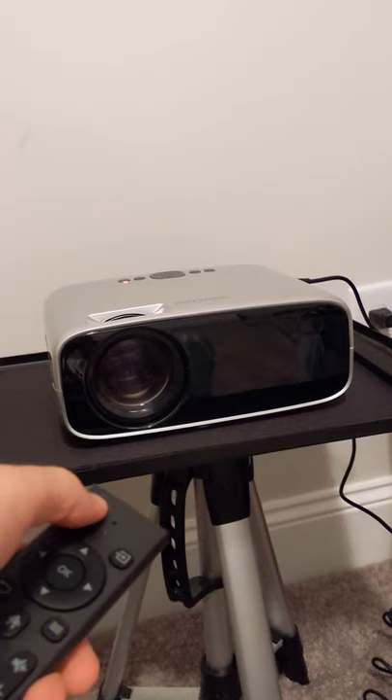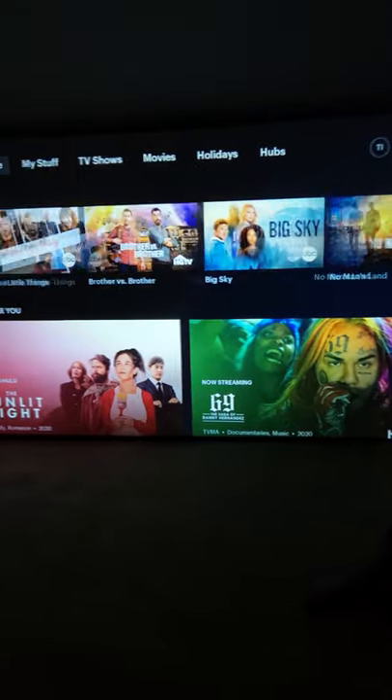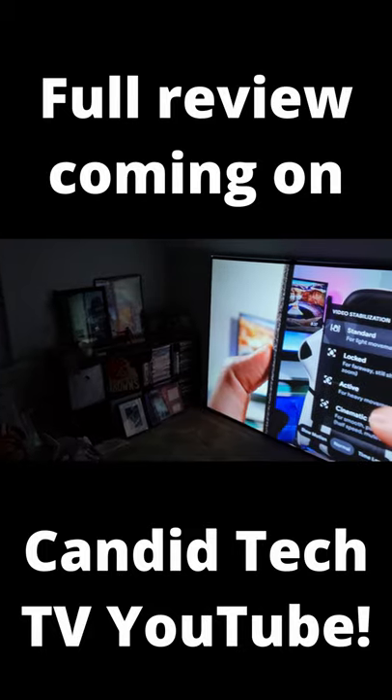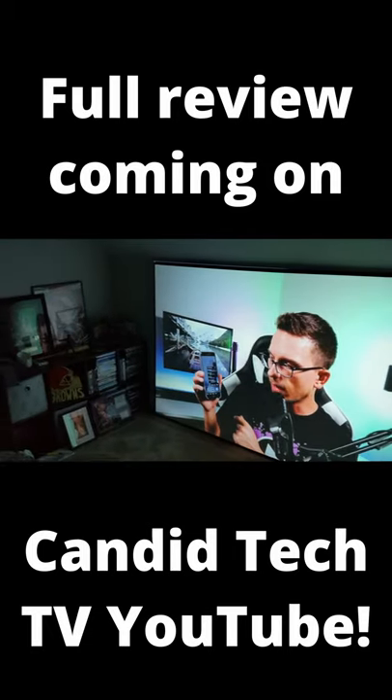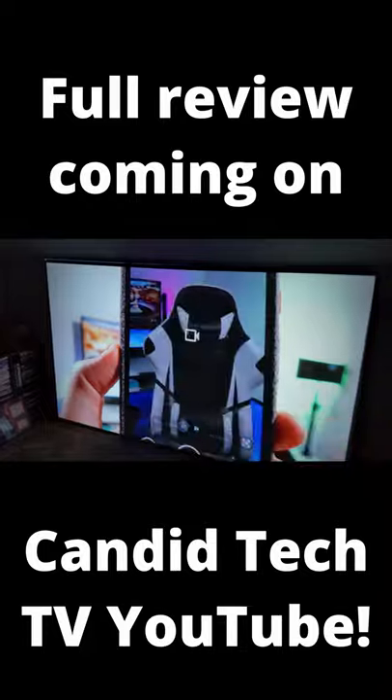Alright, so this is 1080p natively. Let's fire this up — here you go guys, this is what it looks like on the Roku hooked up to it. Here's a quick YouTube sample. 1080p natively looks pretty good so far. A full review will be coming.